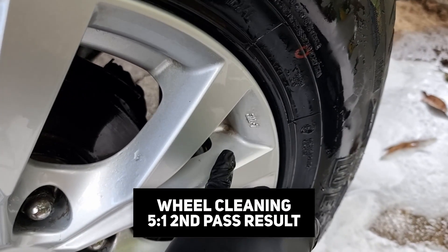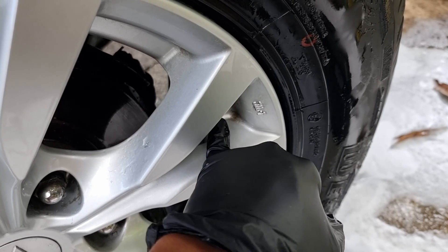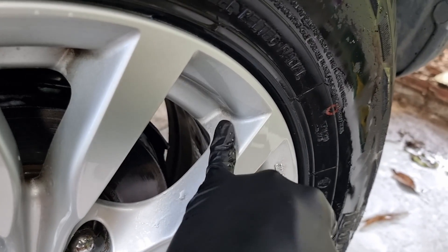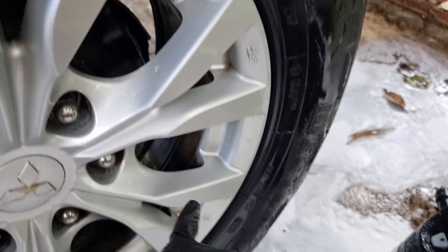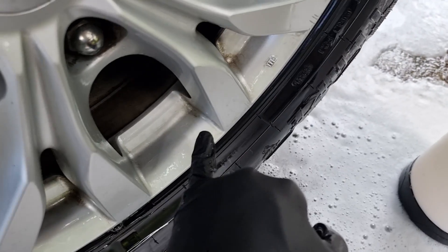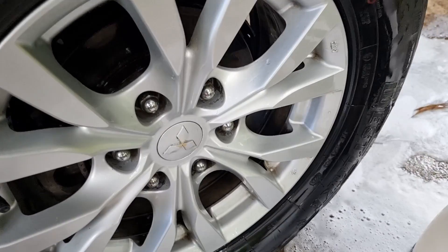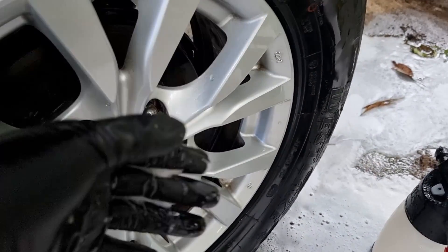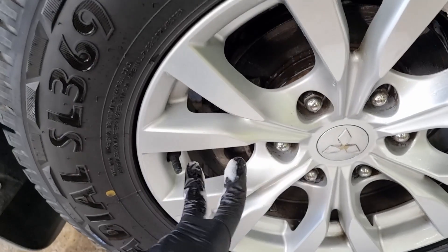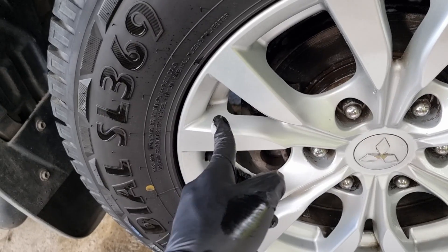On the second pass, this one still has a lot of build-up but the edges got reduced. Several areas got reduced by a lot. So on heavier build-ups with the 5-to-1, you might need multiple passes, but with the full strength on a second pass, you could completely remove that kind of build-up.